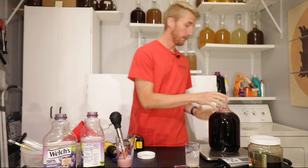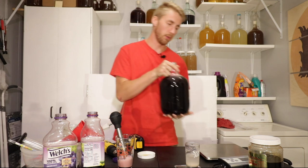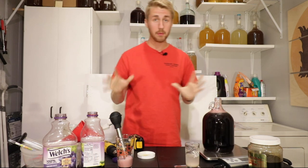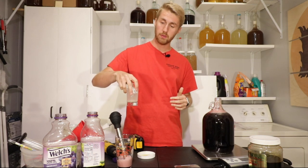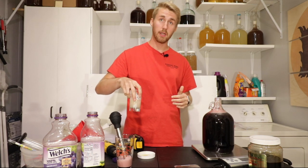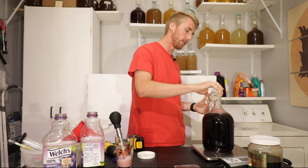We have our mead so far right here — our piment, as we're calling it. Now the next thing we need to do is pitch in my yeast, which has been rehydrating for the last few minutes. It is completely ready to be introduced. I'm going to do that, and then we're going to take a gravity reading.